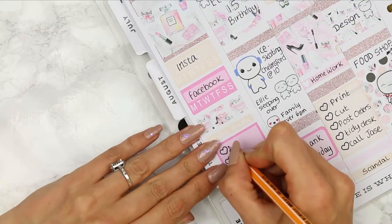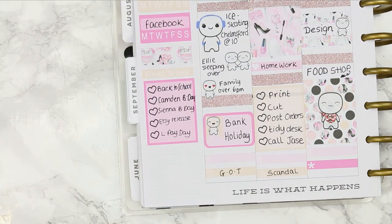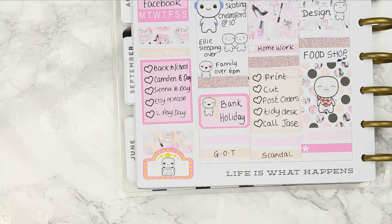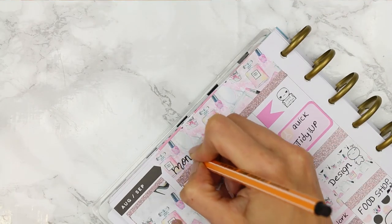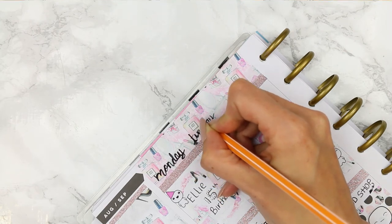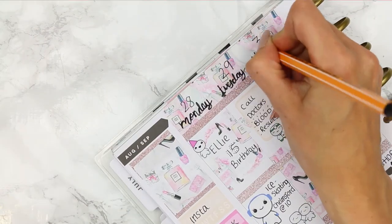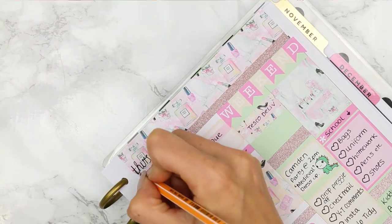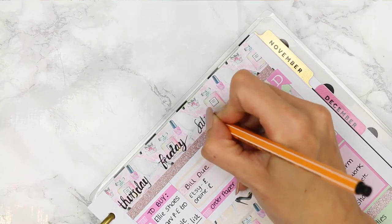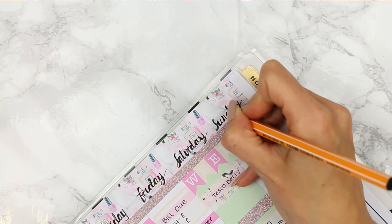I wanted to use one tracker for Instagram and one for Facebook, then I filled in my next week section. To fill in the gap at the bottom I used what was left of the washi — two pieces of patterned washi — and also used the movie marquee, plus a little pop-it that says 'need coffee'. I wanted to write the days of the week and I kind of wish I'd done this off camera because it would have come out a lot neater — I'm writing with my arms stretched so the camera can see, so it's a little bit bugging me that it's not perfect. But I just wrote the days of the week along the top and then put the dates above them.